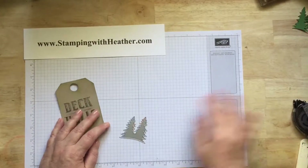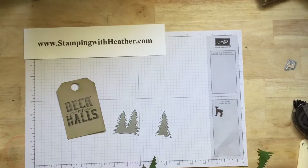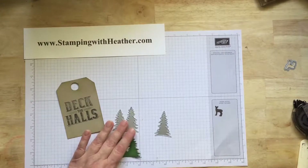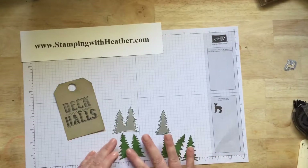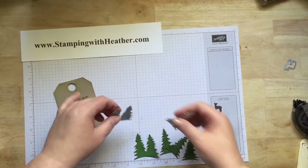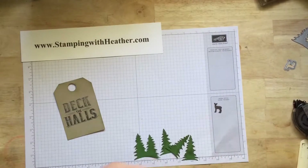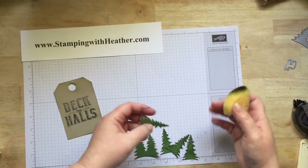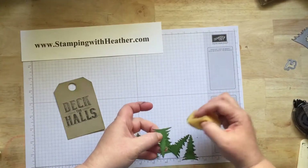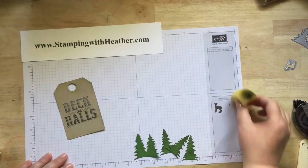Then you're going to use both of the pine tree dies. You need one of the double trees cut out and three of the single trees. I use the garden green cardstock to cut the trees out. Then I use the old olive with my sponge — I just went over the tips like this, and then very lightly in the center just to give it a little more green and some depth.